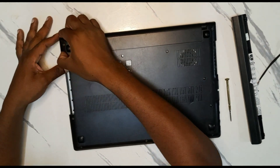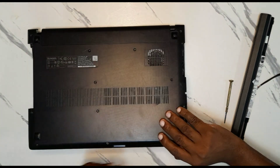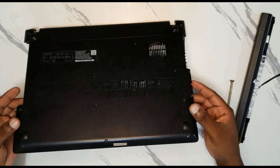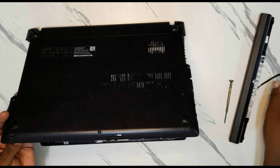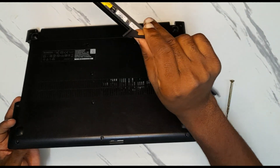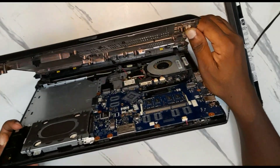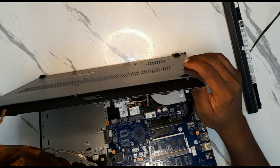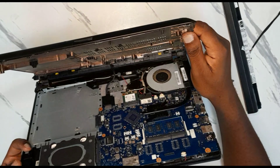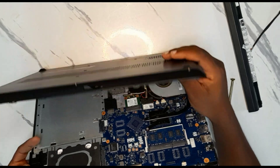Now you're going to remove the cover. Make sure there are no other screws anywhere. As you remove it, remember there is a connection here that you should disconnect first — that's the connector that connects the battery with this cover.